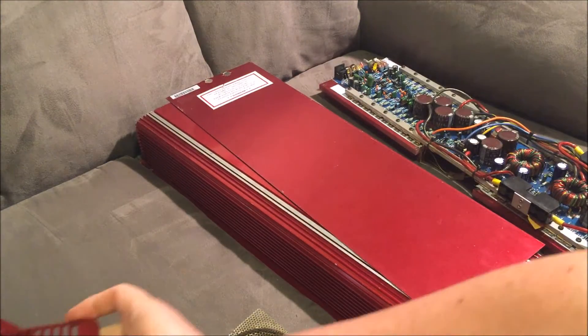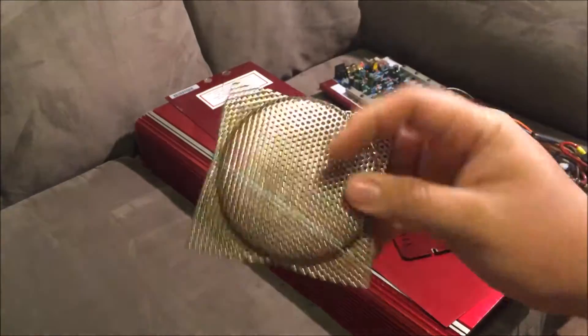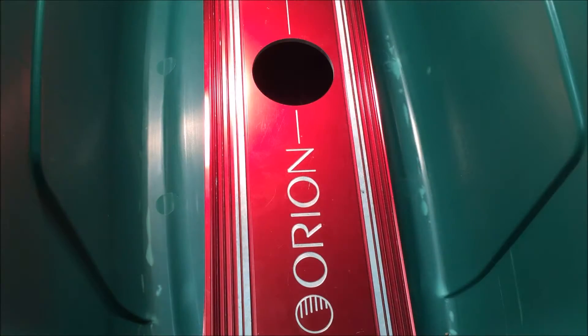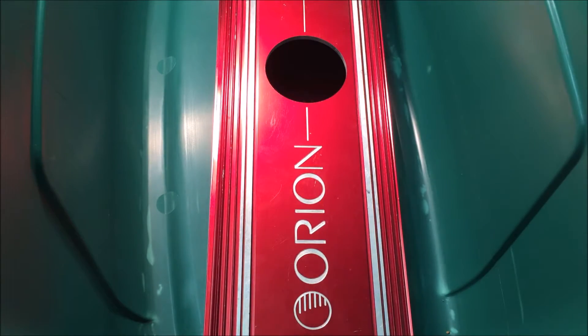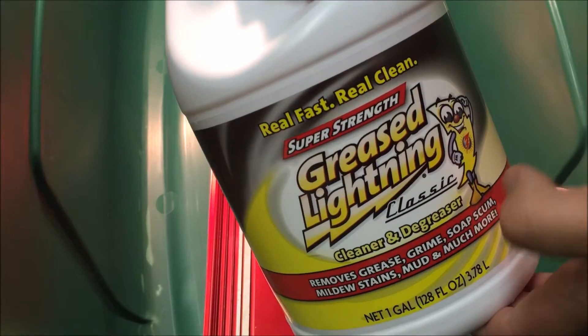What we're left with is our outer heat sink, which we're gonna be polishing, along with the back piece, two end caps. We'll see what we can do about getting this clean. I've got it all stripped, got a big tub here with as much light as I can get. What I'm gonna use to strip this with is called Grease Lightning — you should be able to get it at any hardware store near you.